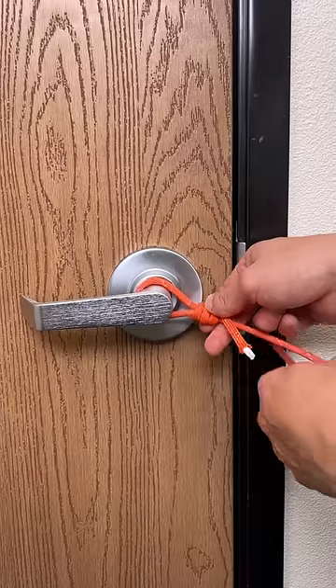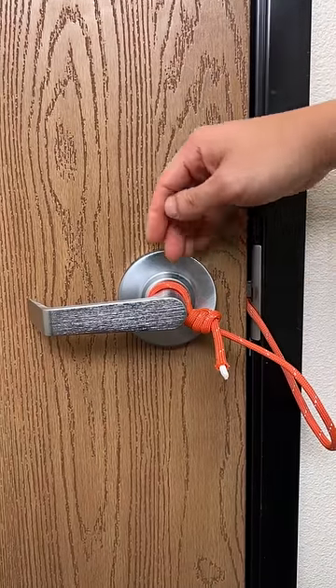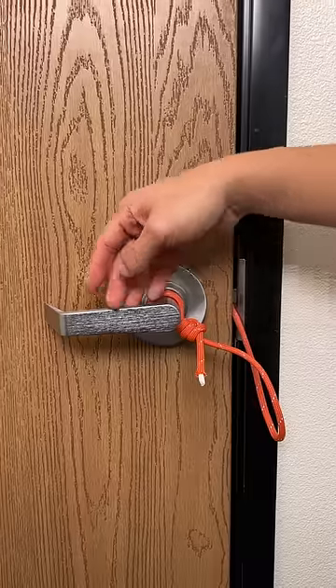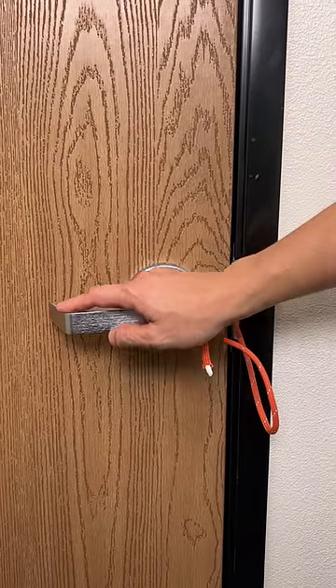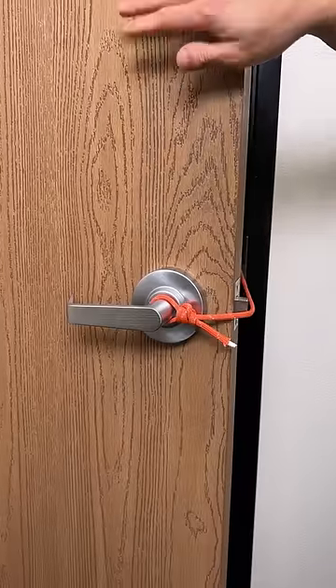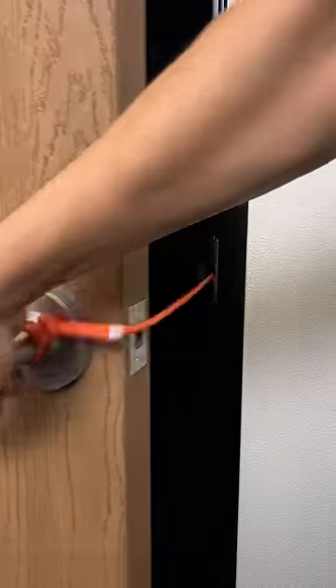This is for all the ladies out there — men and women, anybody that has a home to protect. Do this for your loved ones. So when someone tries to jump through your door, look what happens when I open the door — it gets stuck, it will not open. Look at that.